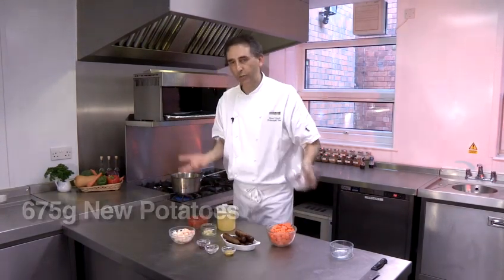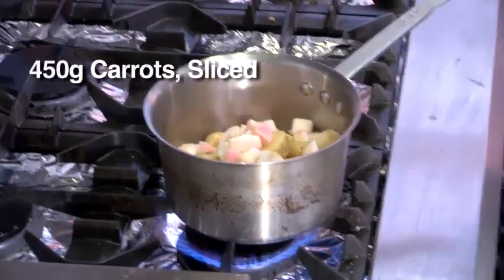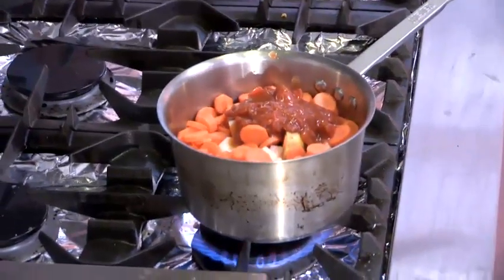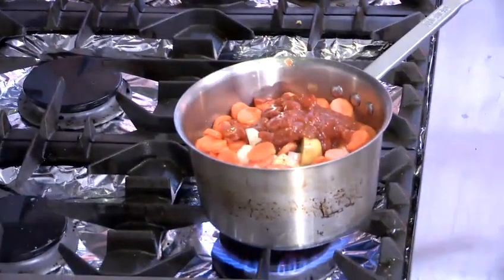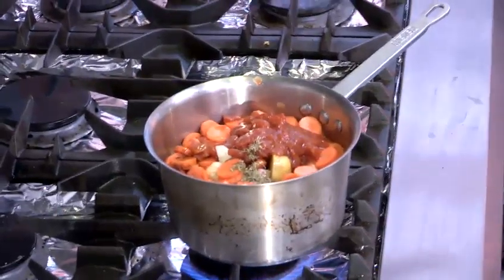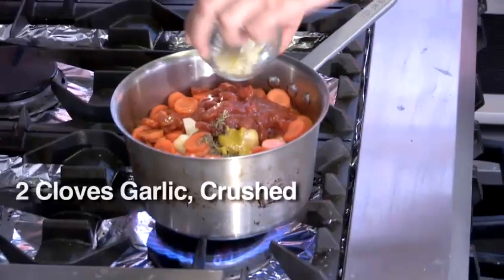So we've got potatoes — some new potatoes, just scrub them, don't need to peel them. We've got apple, peel it and chop it, in it goes. We've got some carrots, slice them, in they go. Chopped tomatoes, our stock — of course we're using a good vegetarian stock. Herbs, vegetarian Worcester sauce or soy sauce if you prefer. Some English mustard, in it goes. And finally at this stage, some garlic.